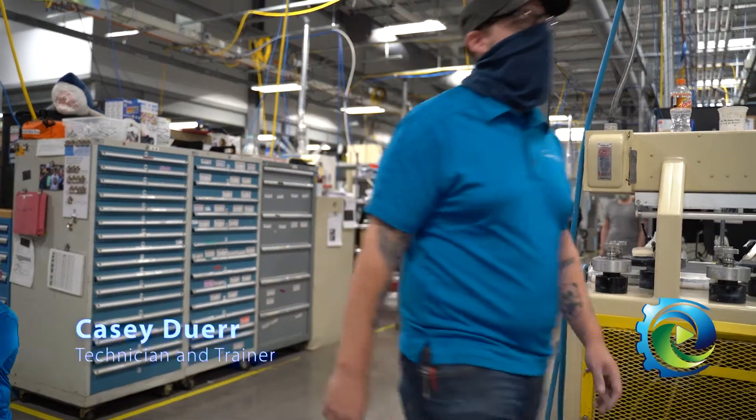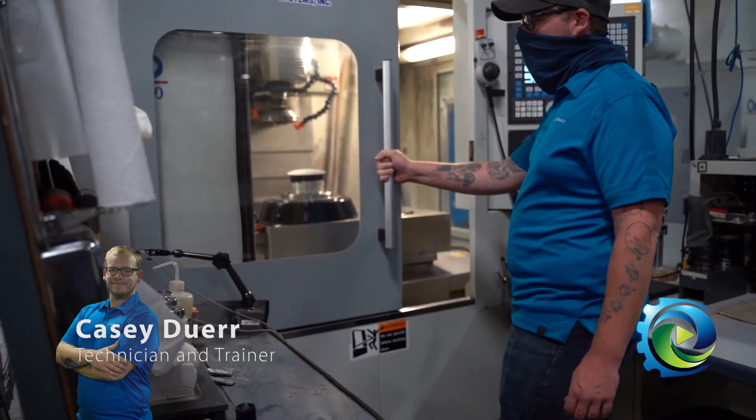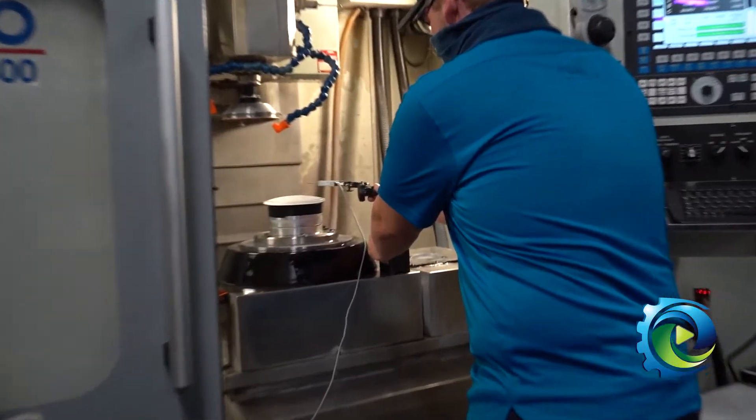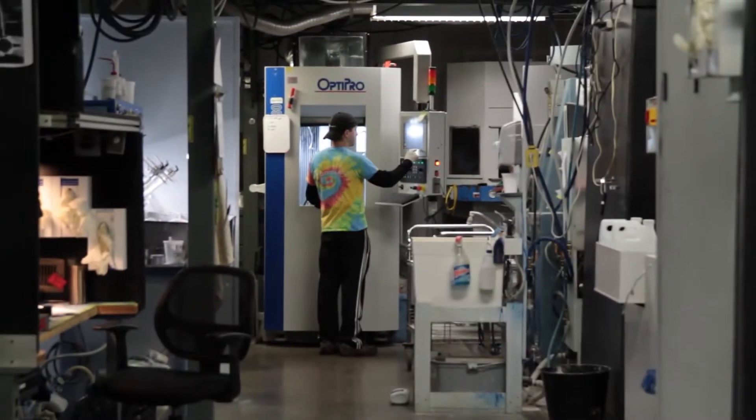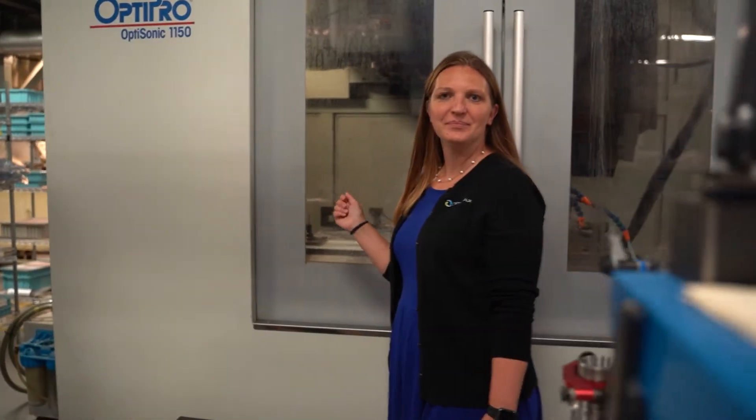The first process we mentioned was generation and our team member Casey is going to walk us through that. Generating is an abrasive removal process — you get your optic in a cylinder shape like a water bottle, it's cut into slabs, and what we do is initially put the curve on it while maintaining our radius, which is our form and shape.